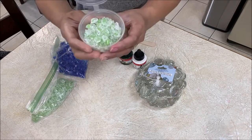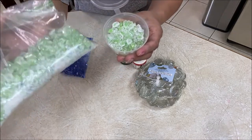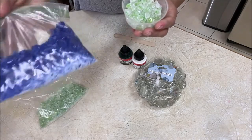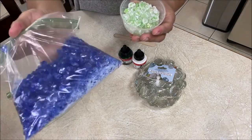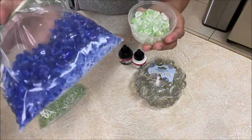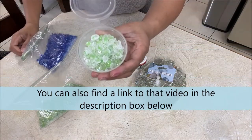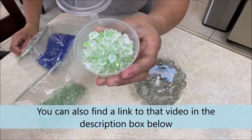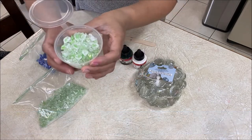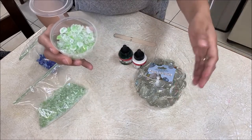I have a video in which I showed you how to make these DIY crystals at home, so make sure you check the rest of my videos inside my channel if you want to learn how to make these. Anyway, this video is going to be showing you how to color your crystals into a different color.